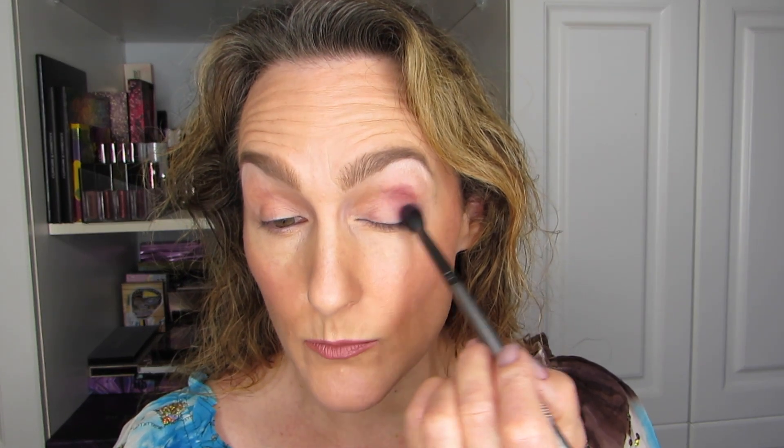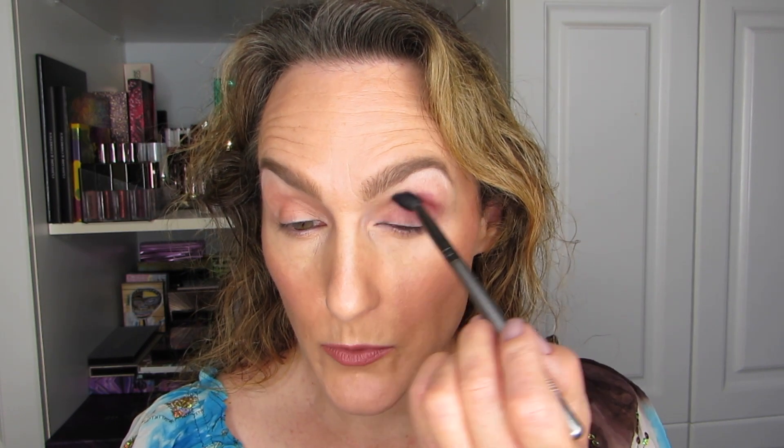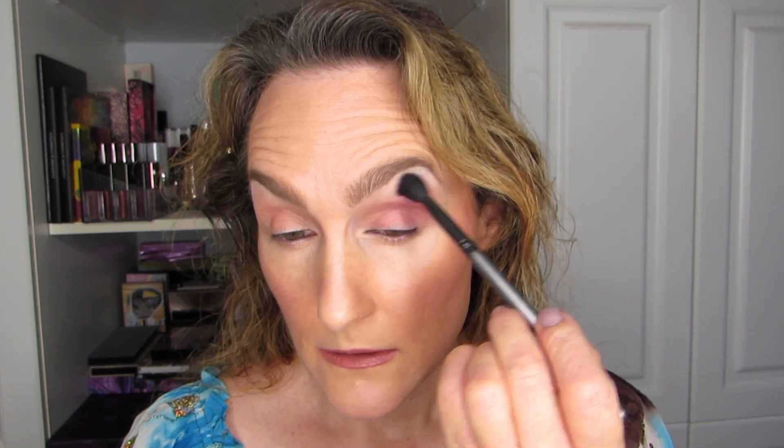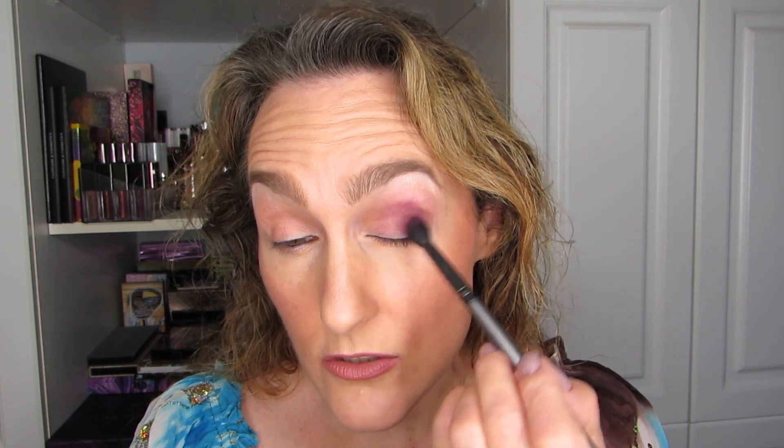Loaded up the brush and let's get going. It's going to be a very quick look, so I'm going to do both eyes at the same time. I've been doing more quick looks lately compared to really involved ones. It's in the eye of the beholder — we all have different views on what is a complex look versus an easy look. We're all so different when it comes to makeup.